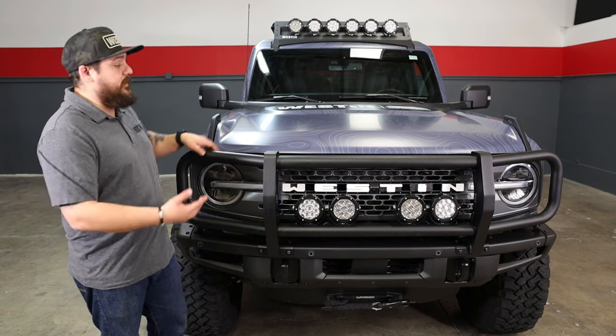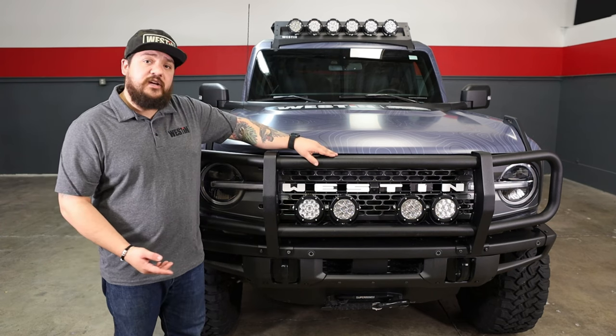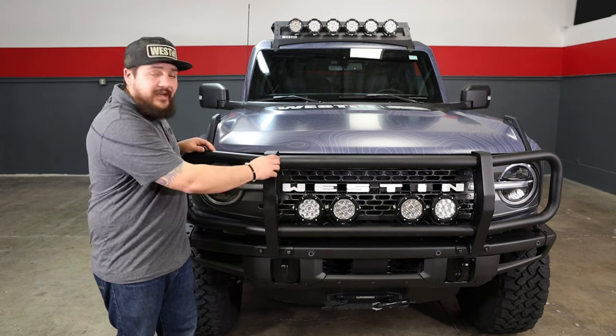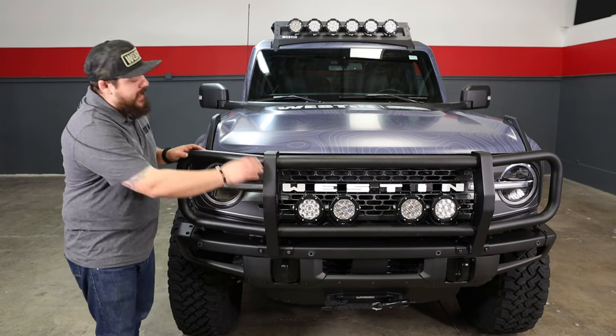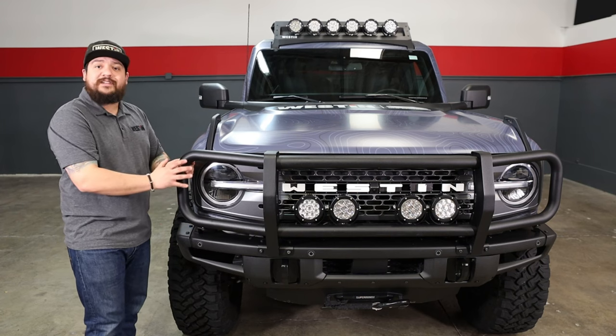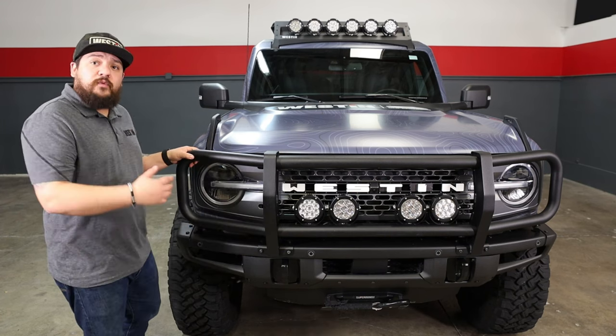Starting with the center section here, these center sections can rotate one way or the other so you can mount lights top or bottom. The uprights are made out of 10 gauge steel and it features 2 inch tubular outsides to give your headlights and everything more protection. Again, it's a direct bolt-on fit.